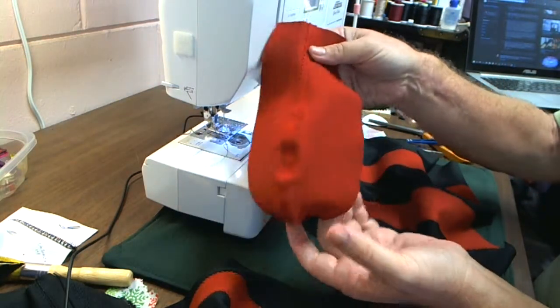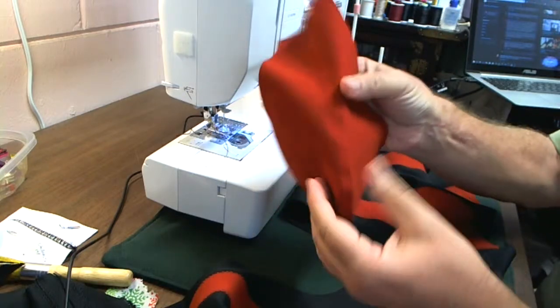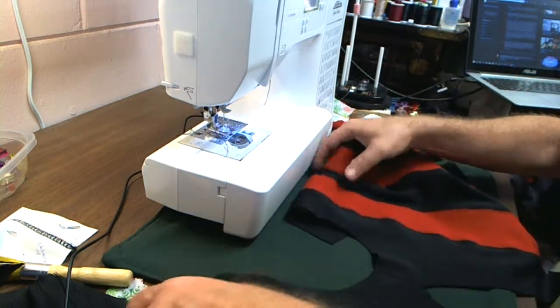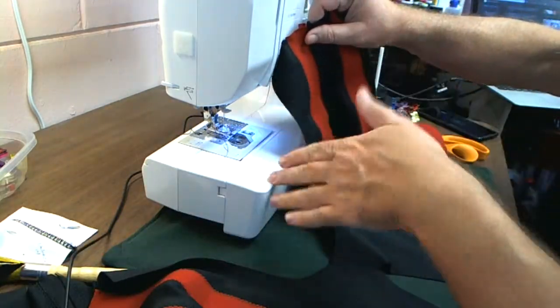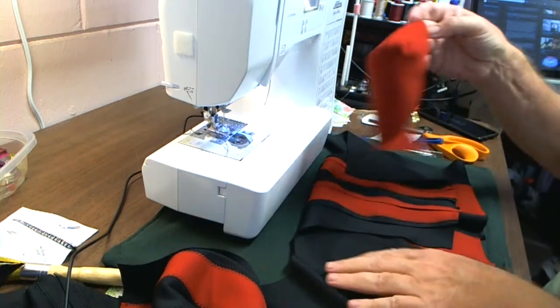This is the pouch we made earlier in a previous video. It's a jockstrap-type pouch. This is the body of the support brief that we've been working on. We're about to sew in the pouch here, and you're going to do this right sides together with the pouch.